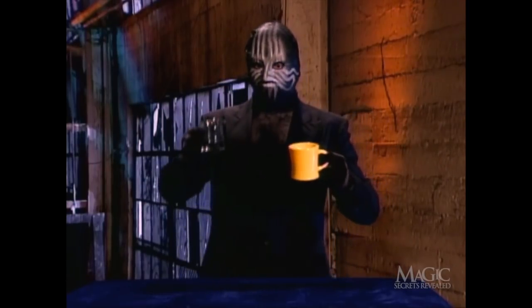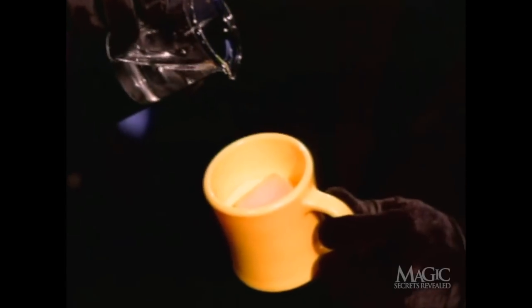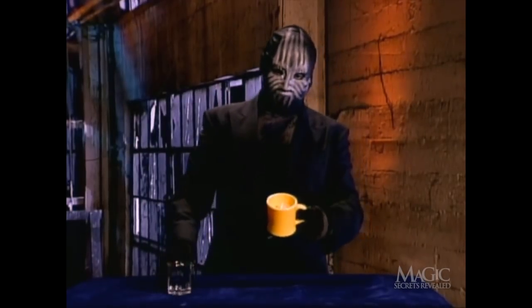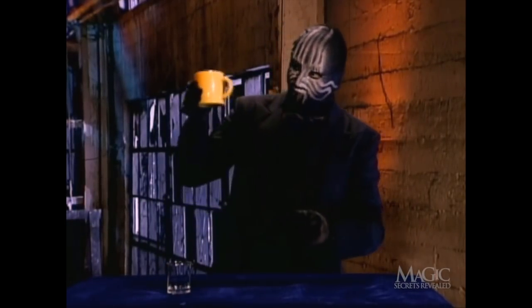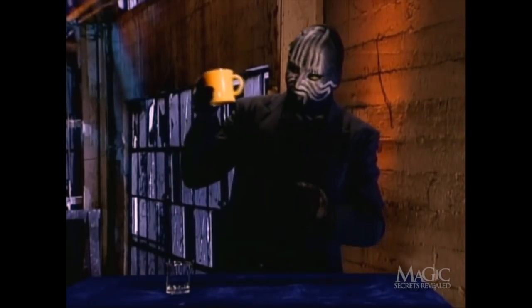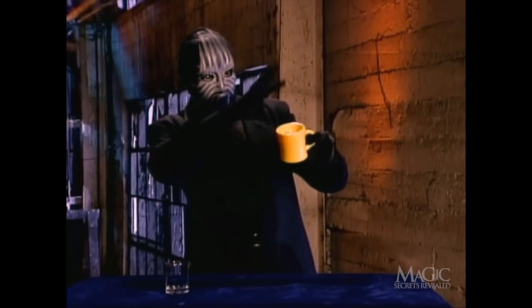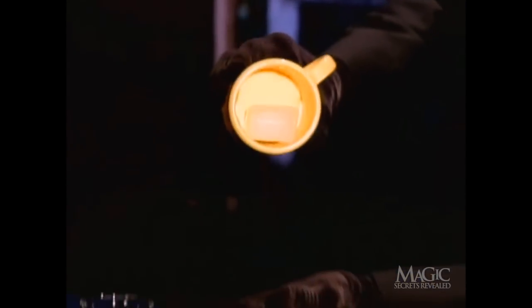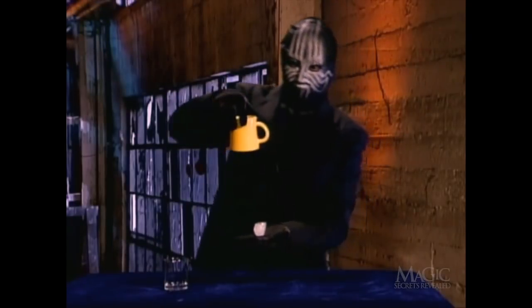When the magician pours in the water, it is absorbed. He jiggles the mug around to make sure all the water is soaked up. A little magical gesture and out comes the ice cube. It's just that simple.